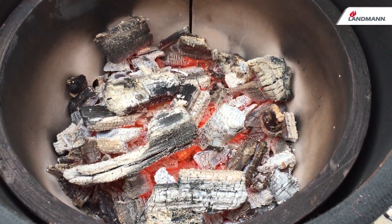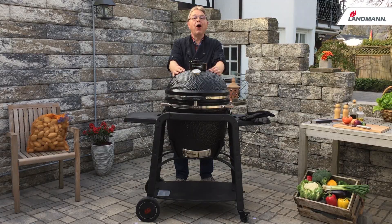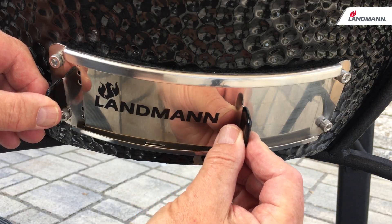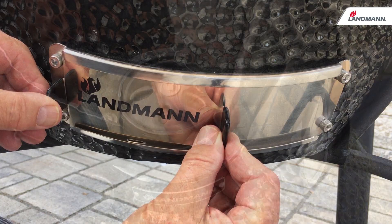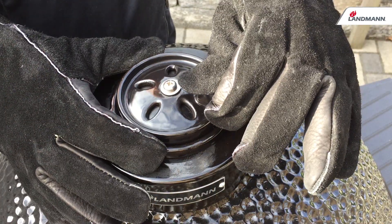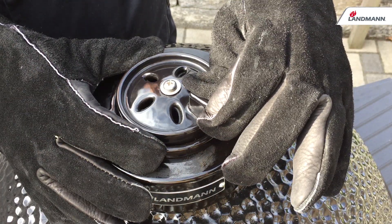sustainably cultivated and FSC controlled from South Africa. The heat can be adjusted accurately by moving the ventilation door as well as the cast iron valve on the lid.